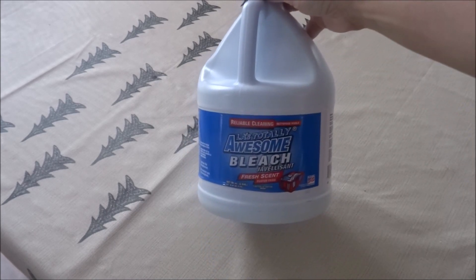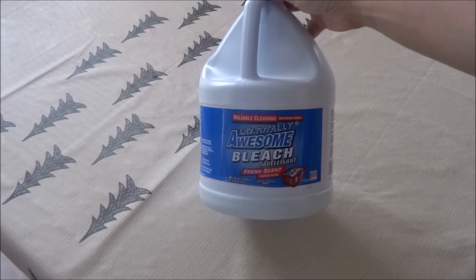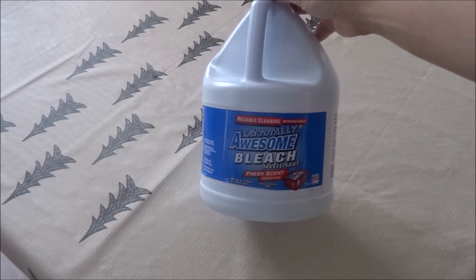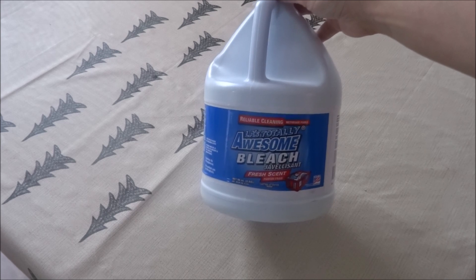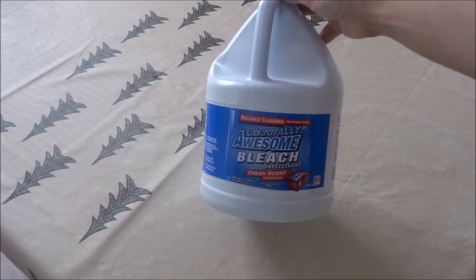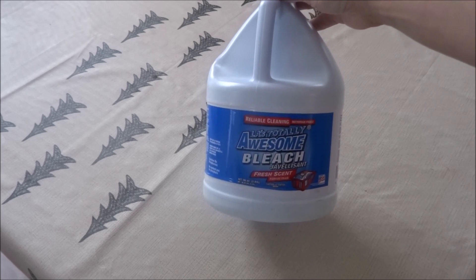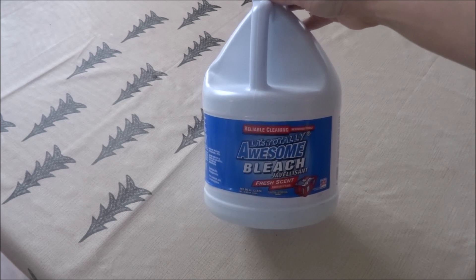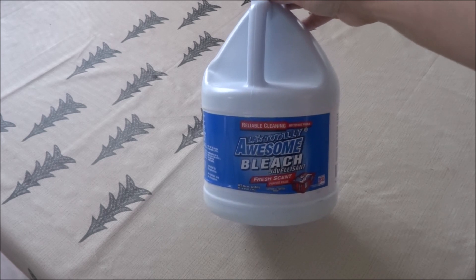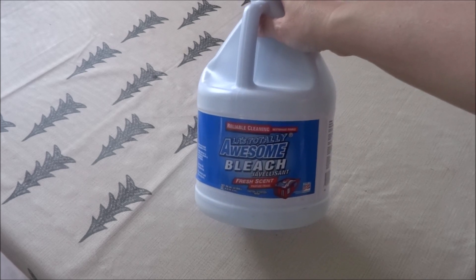To begin the haul, I picked up LA's Totally Awesome bleach in the fresh scent. I've already purchased a couple of products from the LA's Totally Awesome line - the cleaner in the clear bottle with red writing worked amazing, and the laundry detergent worked really nice as well. So when I saw the bleach, I figured I'd pick it up and give it a try. There are 96 ounces, 2.84 liters, which is a really good size. If this works as well as the other two products, I'll definitely be repurchasing it.